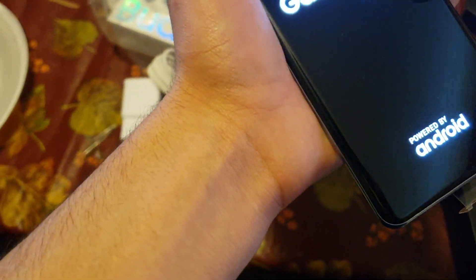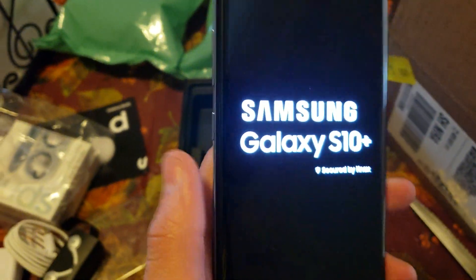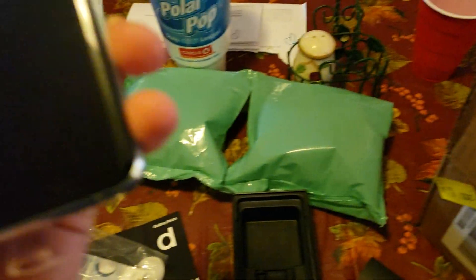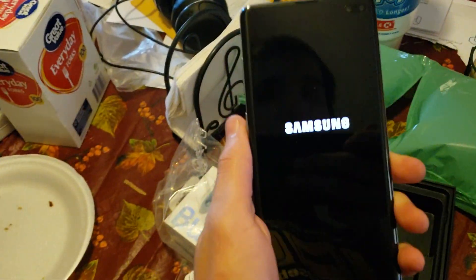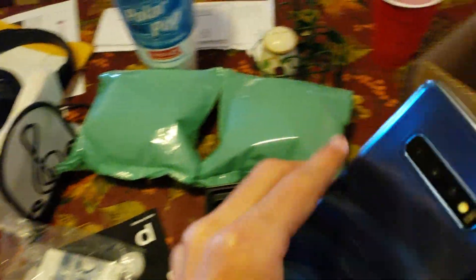I'm going to boot up this phone real quick — see if it came with battery. Wow, that display already looks gorgeous. I should put this case on, but I'll do that after the video, and also take off the screen protector and everything. This thing is actually kind of big — I like it. It has a nice, lightweight but not too lightweight feel. It's not too heavy either. It's very, very nice.